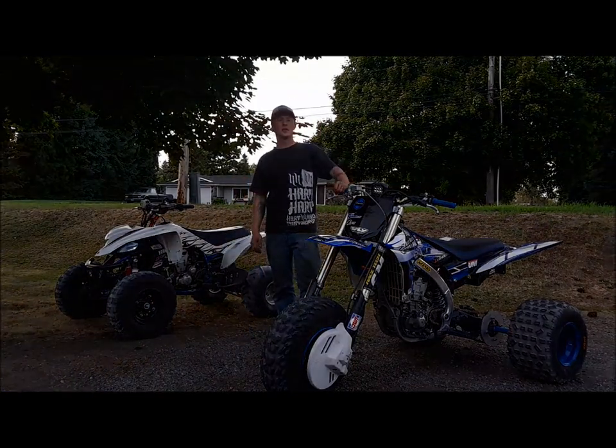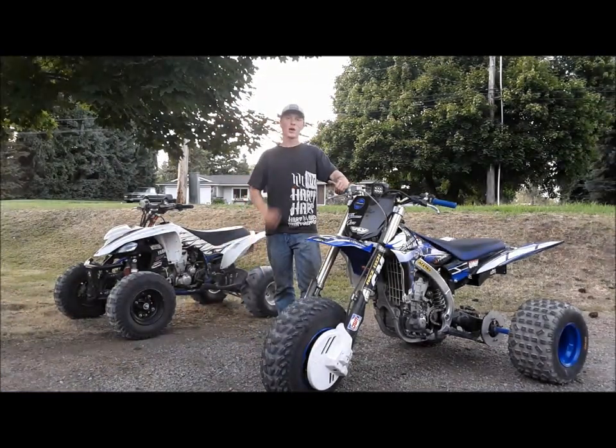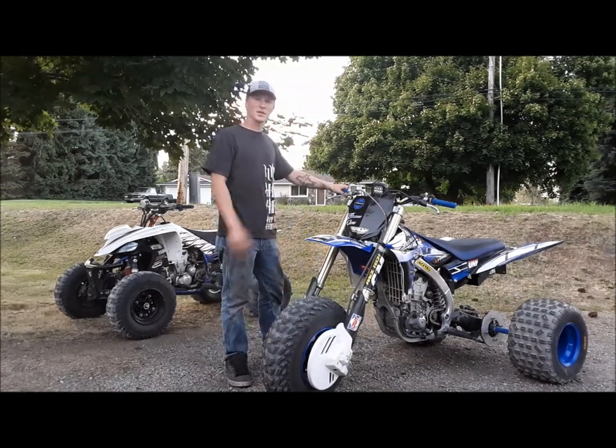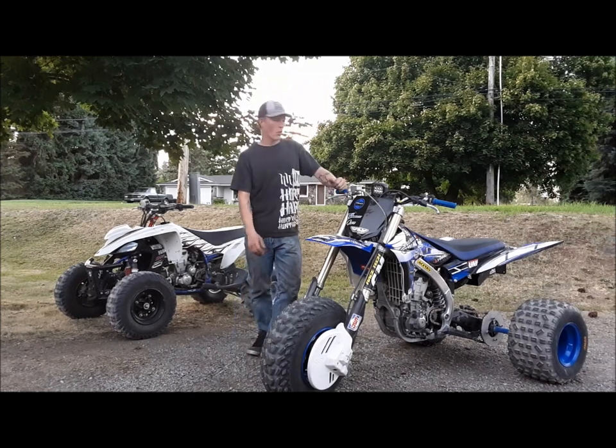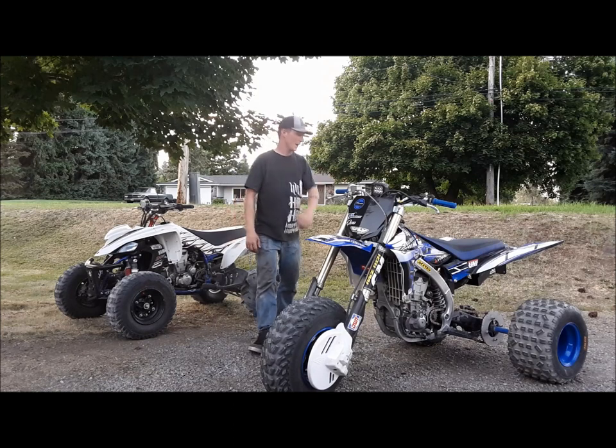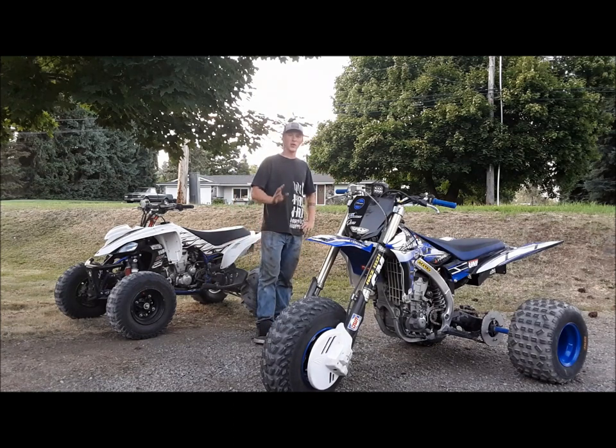Hi, Damian Tucker here with DT Motorsports. I wanted to go over my next kit that will be available. This is a 2010 to 2013 YZ450F Yamaha. It is a fuel injected model and I'm pleased to announce it's going to be available shortly.